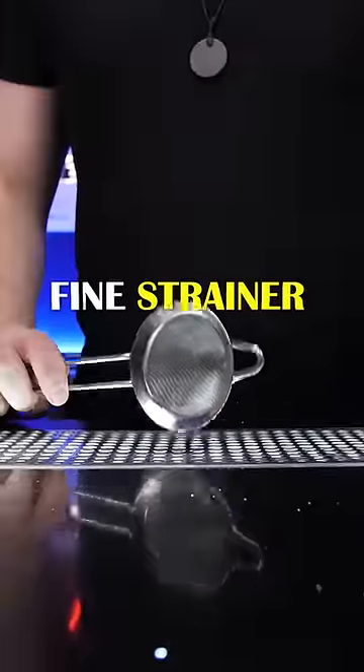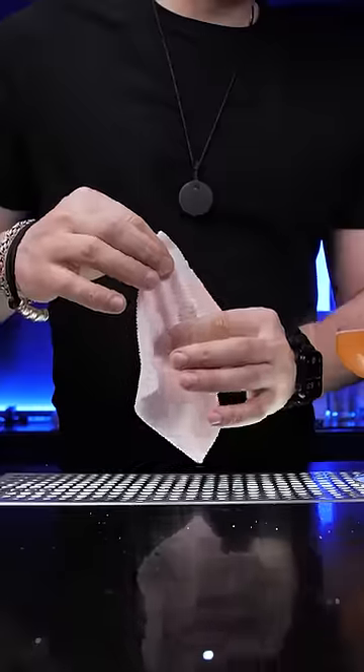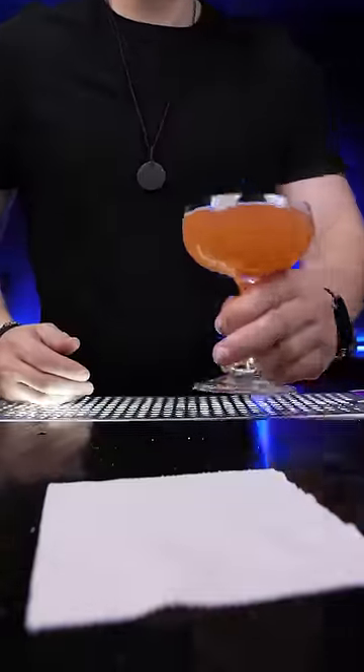That's why it's necessary to use an additional fine strainer to stop all the particles from getting inside. And now you get a perfect silky smooth cocktail, so enjoy!